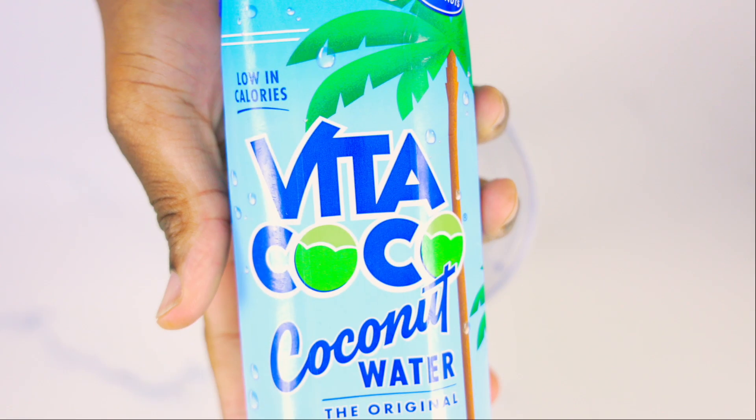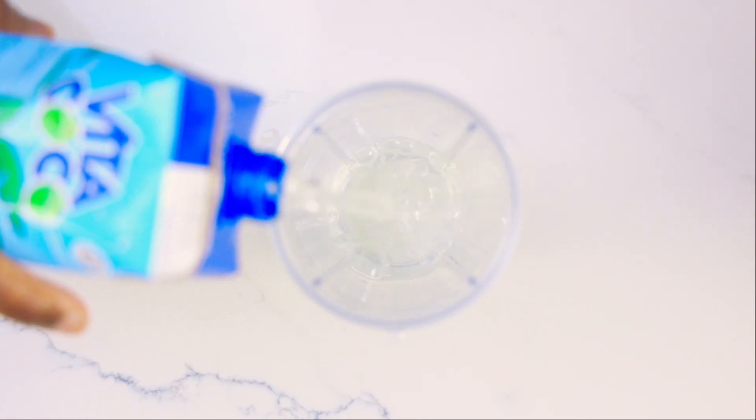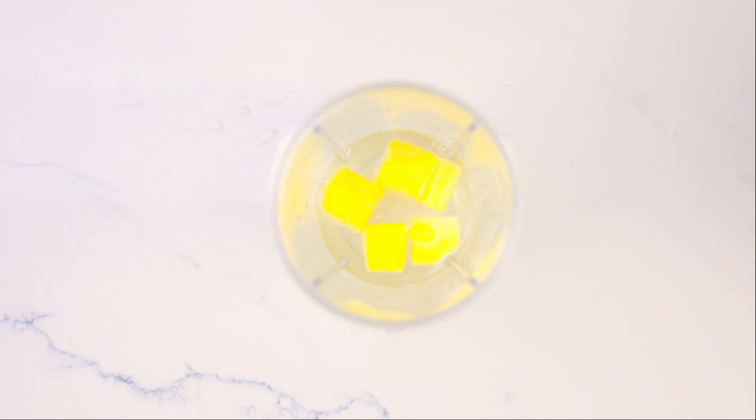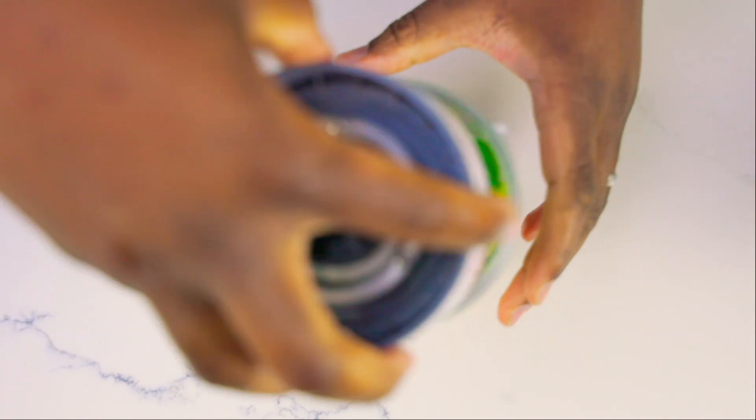This second smoothie is a green smoothie. Again, we're going to be using 200 milliliters of coconut water, a handful of frozen mangoes, a handful of frozen pineapples, and a handful of frozen peach, as well as a handful of spinach. There's a lot of handfuls there. Blend that all together.